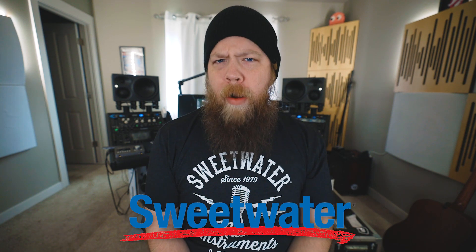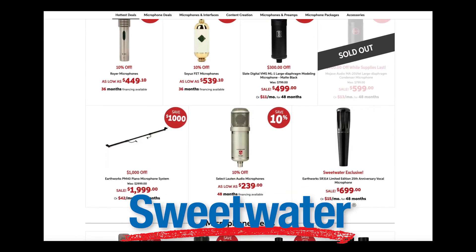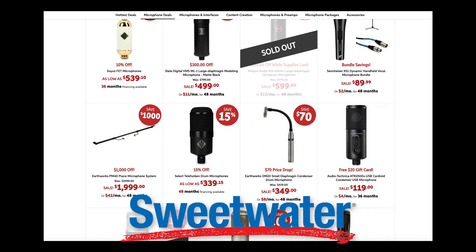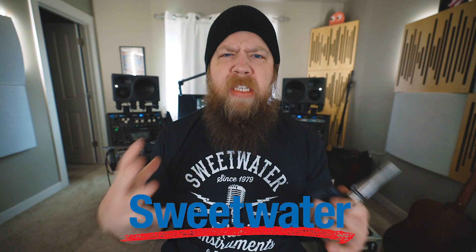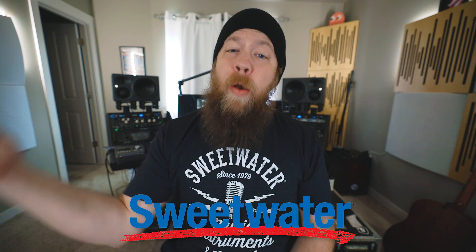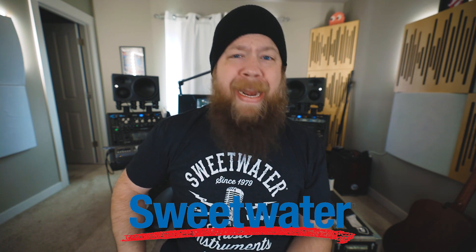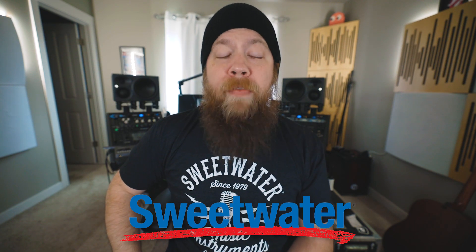Before we go any further, today's sponsor is Sweetwater, and I'm supposed to remind you that it is mic month over at Sweetwater, which means there are tons of deals and sales for all sorts of microphones, studio gear, plug-ins, and just all sorts of stuff relating to studio equipment on sale now. Most things on Sweetwater have 48-month financing options, including PRS, so click down below in the description if you'd like to take advantage of a great deal.